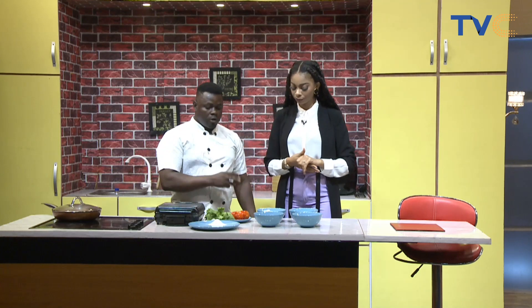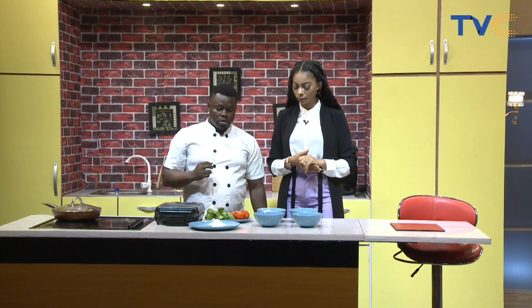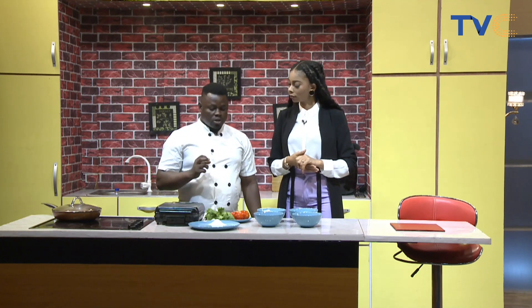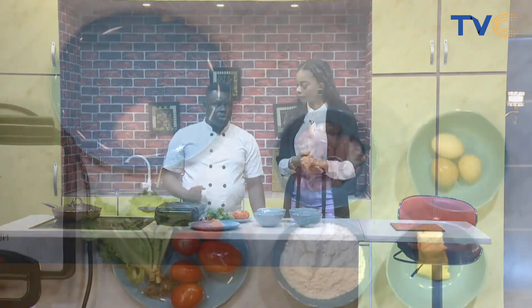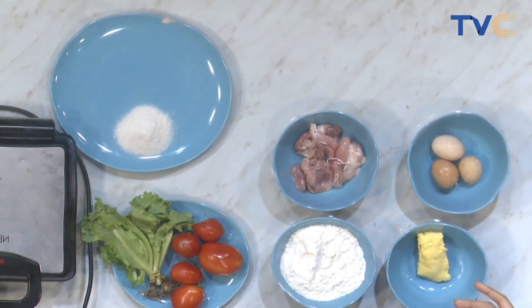We'll need the flour for the batter, sugar, butter, eggs, and some milk. And then for the sandwich, we need lettuce, tomato, chicken, and egg. So we're making the waffles from scratch, and then the waffle will serve as the bread for the sandwich.